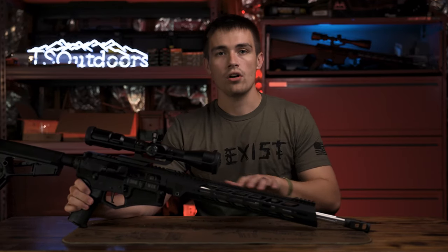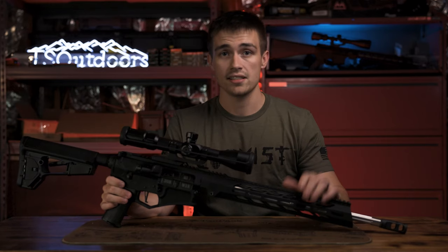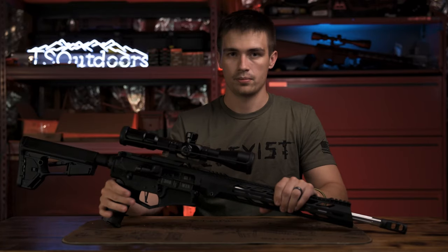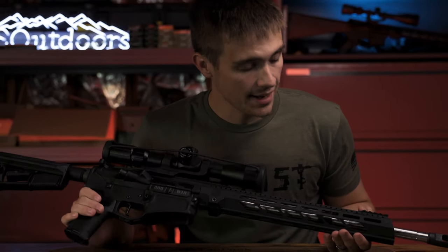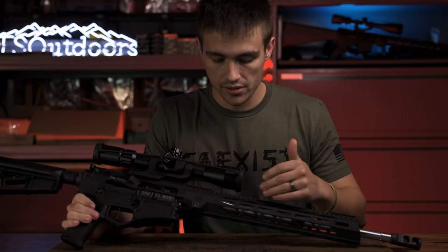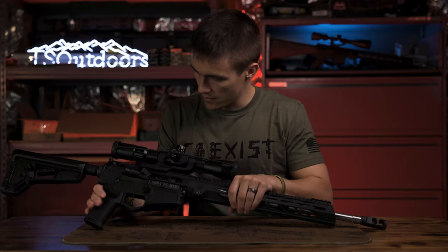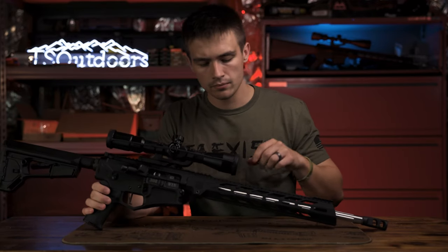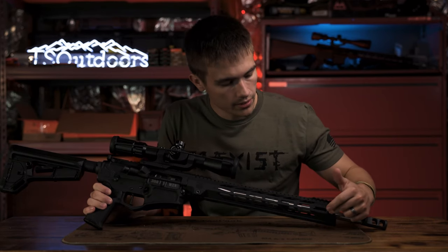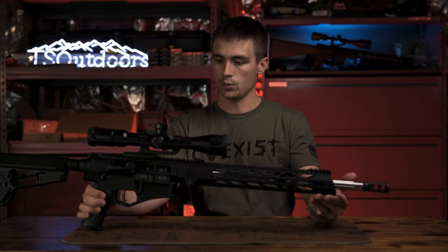That's pretty much all the features on this .308 — a pretty sweet rifle. It already has a lot of things I'd want to upgrade: trigger, stock, grip, and rail. One thing Diamondback could improve is adding a QD point on the rail. I prefer QD points front and back, and they have one at the rear with the stock, but a front QD point on the rail would improve it that much more.